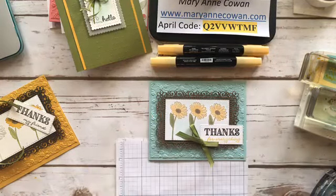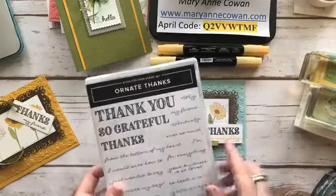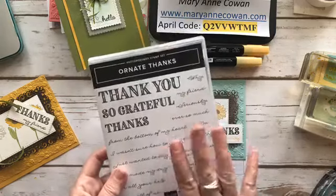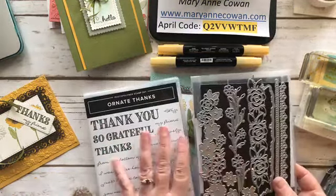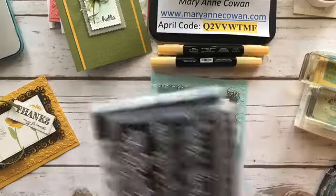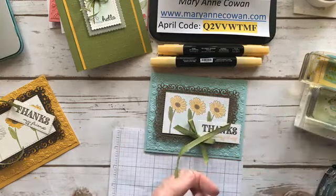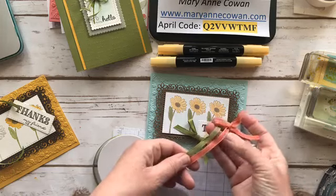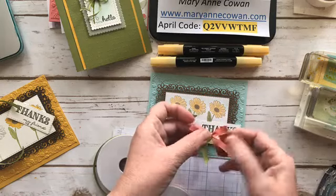I used the Thank You stamp set, which has: thank you, so grateful, thanks, thanks for everything, thanks my friend, thanks ever so much, and thanks — you're amazing. It's just an awesome set. This one is part of the Ornate Thanks set, and it coordinates with the border dies. Because they're introducing it new into the catalog, when you buy the bundle you always get 10% off, which is great. Then I've paired it with the new ribbon — instead of one roll of 10 yards, you get two rolls of five yards each, so two coordinating colors.